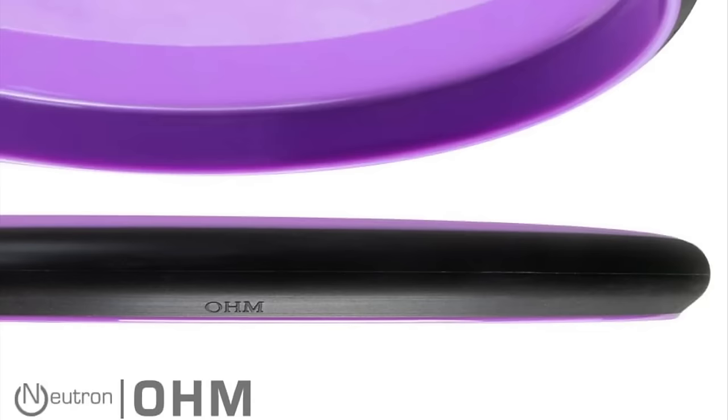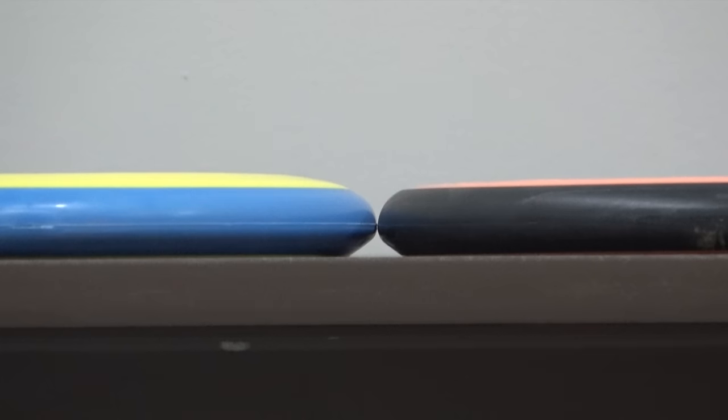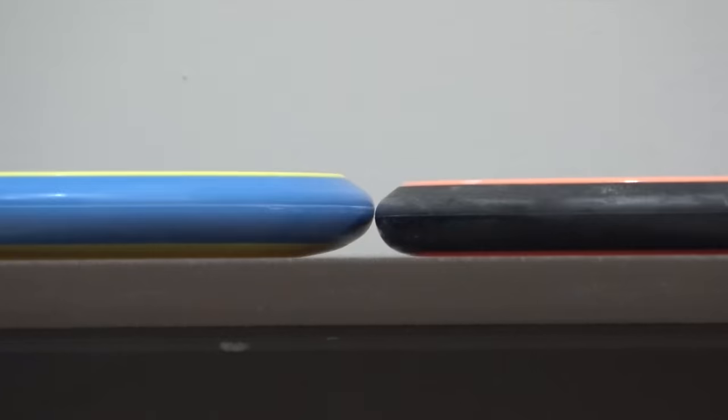Next disc is the Ohm — flight numbers 2 speed, 5 glide, 0 turn, 1 fade. This is only offered in neutron plastic, but figured somebody out there actually putts with one. The PLH is pretty spot on to where the Pixel is, but you can really tell the Ohm has a drastically slimmer profile. Especially when you flip them over, you can see the huge difference in the amount of shoulder and overall height the Pixel has. If you're used to putting with an Ohm, the Pixel is going to feel drastically different in the hand.